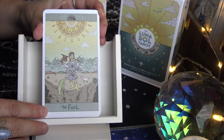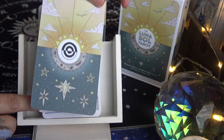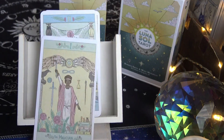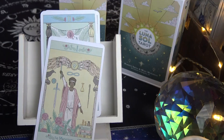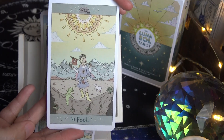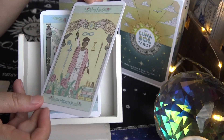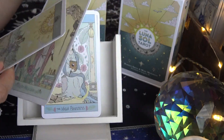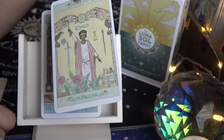I'm going to zoom in for those who've never seen the cards before and we'll do a quick walkthrough. The keywords are at the bottom. The cards are standard size. The color palette is very light, kind of pastel. The number is at the top and the keyword is on the bottom — except for The Fool, which has no number on top.